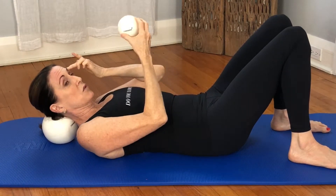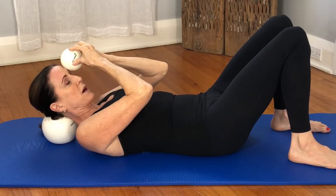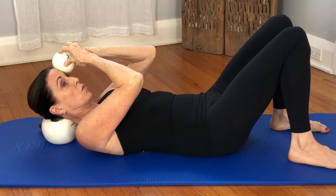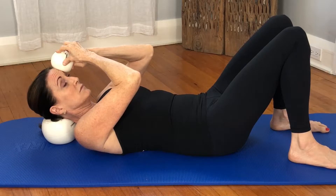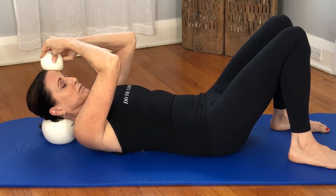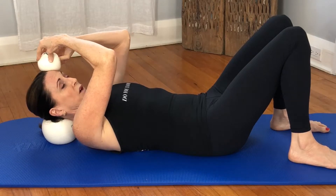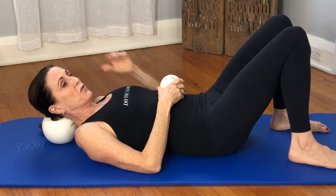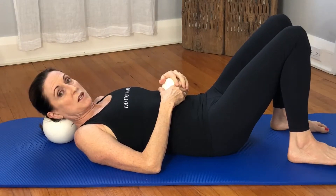Going to do the other side now — halfway out the left eyebrow, I find the bone, sink there, wait for a moment and lift. Nice big full breath as you take it halfway up. Big breath and take it to the hairline and glide off. Already you can feel that it just eases any tension in the forehead.